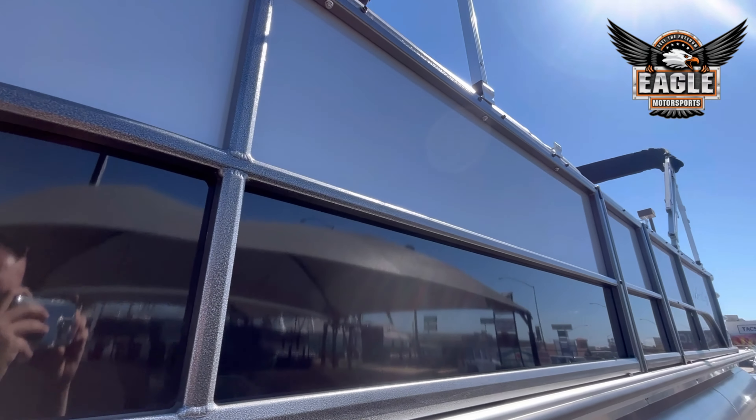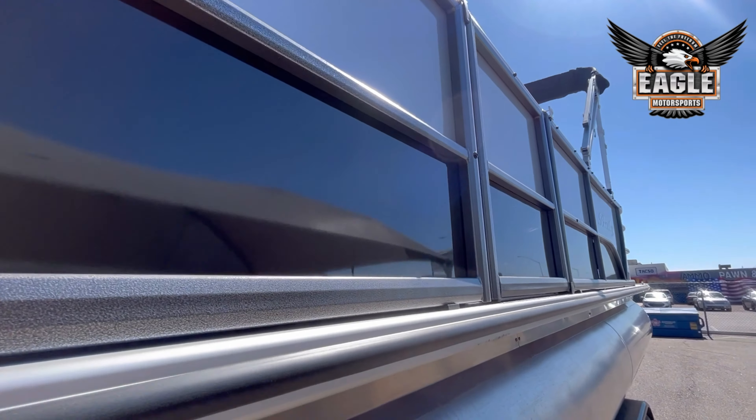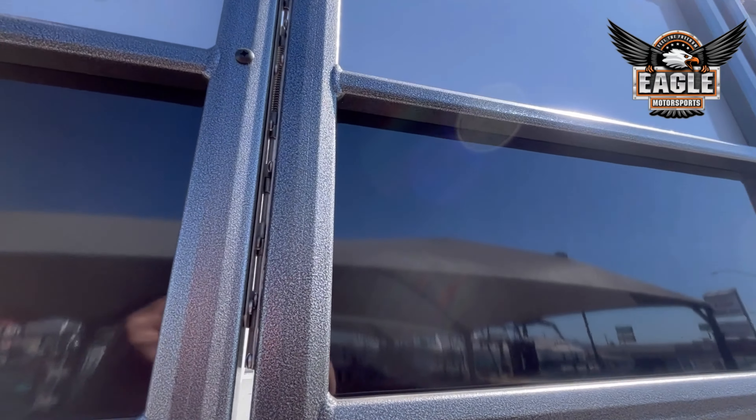This unit is two-tone — you have your silver with your black secondary color. And here you have port side access.